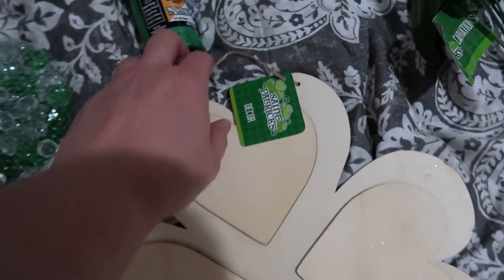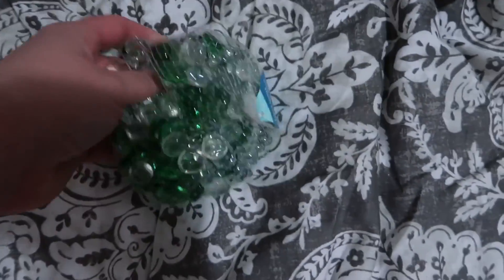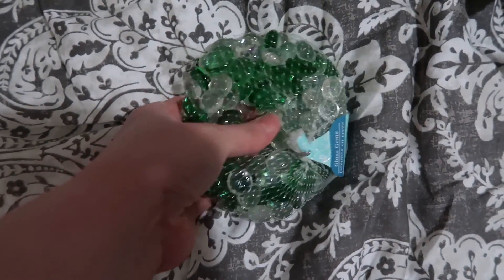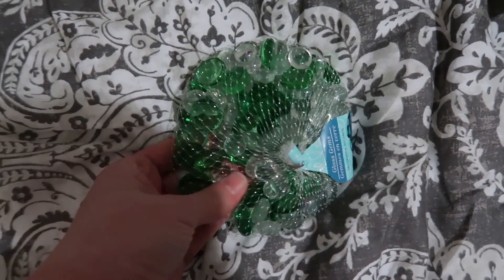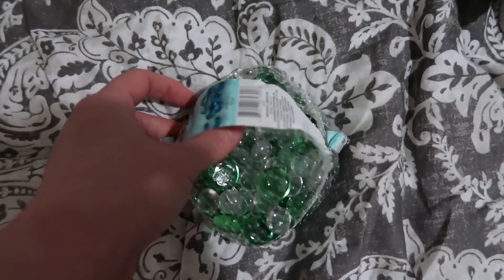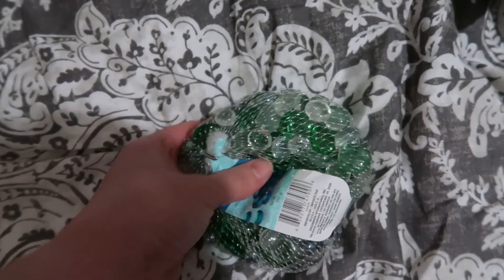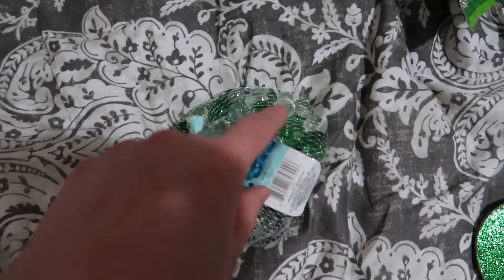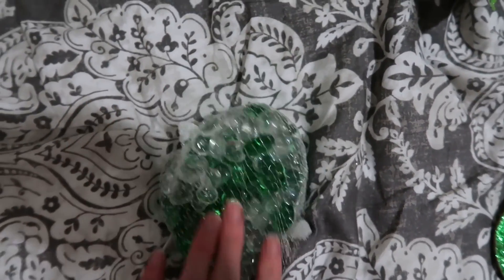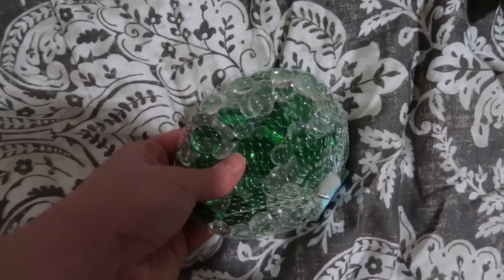This is going to be more metallic than glittery, which is what I'm hoping for. These beads I bought to go in my tray that I keep all my farmhouse style decor in. I'm going to take all the Valentine's beads out after Valentine's Day and put these in instead, and leave the yarn balls and a couple of other things — just keep that tray changed up throughout the year. This was actually in the flower section, not with the St. Patrick's Day decor, but I thought it would look super cute.